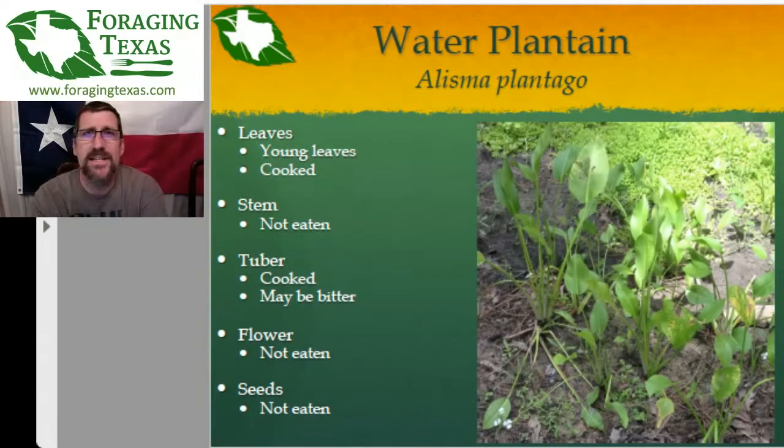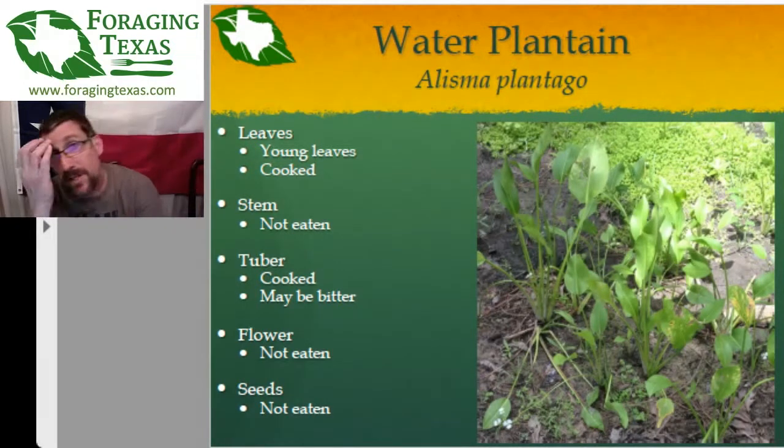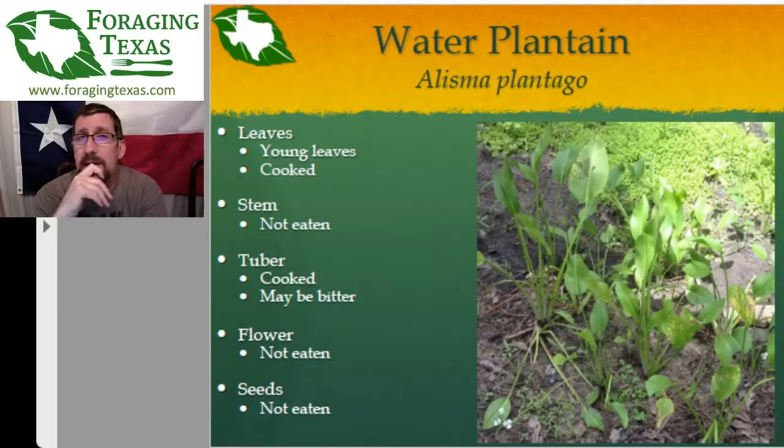The flowers are not eaten, nor are the seeds. I see water plantain a lot in ditches around Houston, which leads me to think the seeds are transported by birds. Unlike the wapato, which usually needs actual permanent water, the water plantain seems okay with water that comes and goes. All along Highway 2920 from Spring to Tomball, the ditches are filled with water plantain — really all over the place if you just start looking around as you're driving, especially near wet or recently-wet ditches.